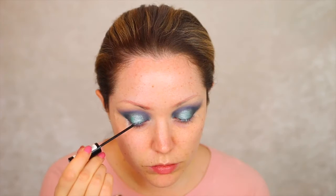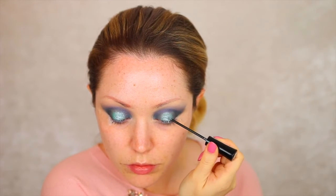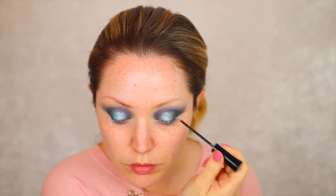I wanted to add some more glitter to this look, so I'm going in with the Collection Glam Crystals Gel Liner in the colour Hustle. This shade is just so beautiful — it's a really nice silvery shade but it has flecks of pink and green in it as well, so it's going to look really beautiful over that Emerald Goddess shade.